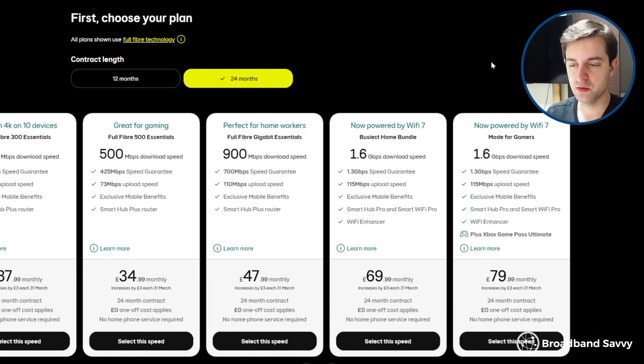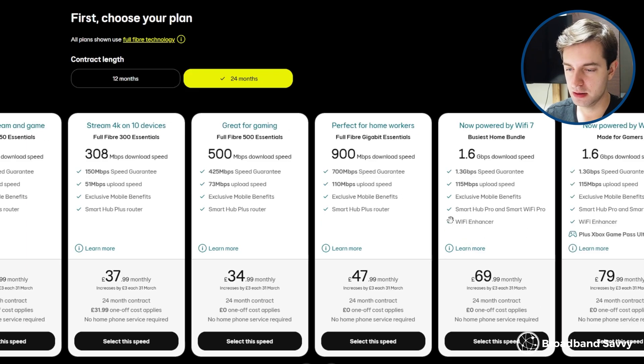One issue with EE from a value perspective is that their 1.6 gigabit plan is quite expensive, especially the option that comes with Xbox Game Pass. It's considerably more expensive than their other deals and comes with basically the same upload speed, although you do get a Wi-Fi booster included for free.